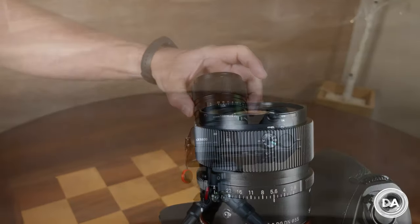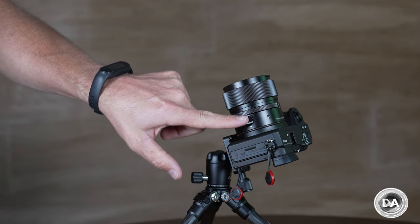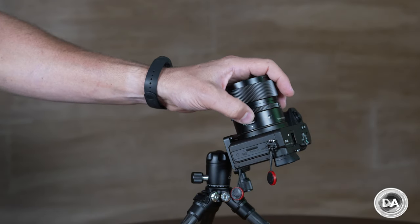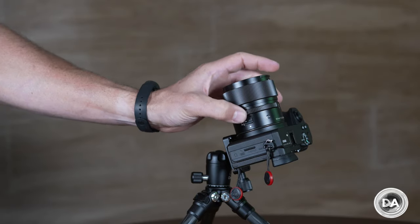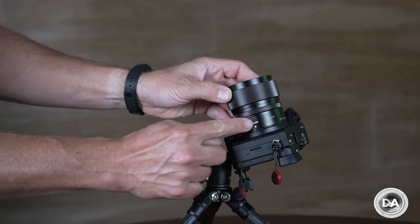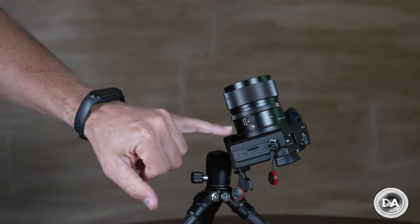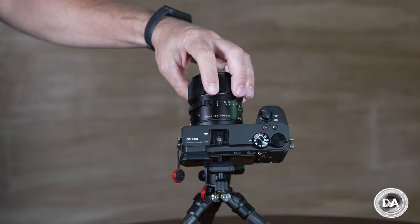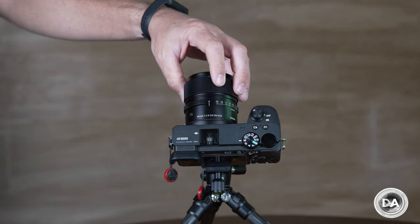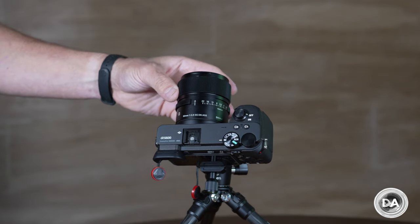Like other lenses in the i-series, there's an aperture ring with one-third stop detents. You cannot de-click it, but you can switch it into auto mode if you want to control aperture from within the camera. There's also an AF/MF switch — in this case the traditional horizontal position rather than the lateral style I actually prefer. When in AF mode it shows white, and in MF mode it shows black. The manual focus ring has a really nice degree of damping, all metal, and feels exceptional in operation.